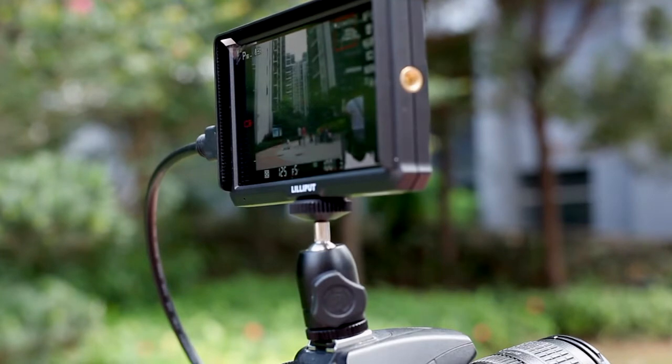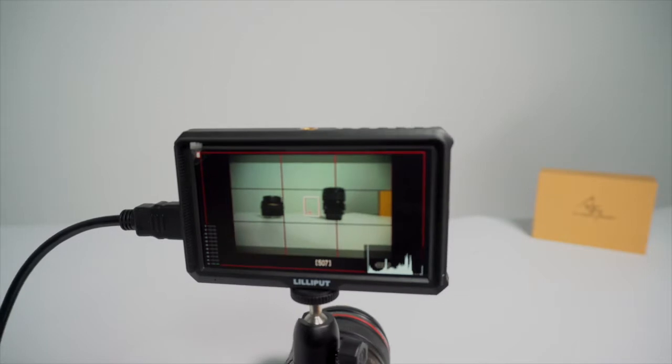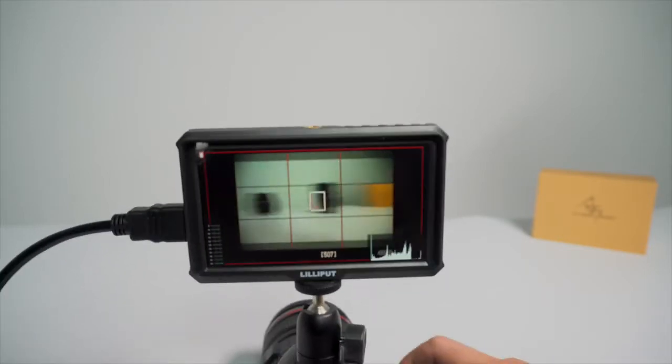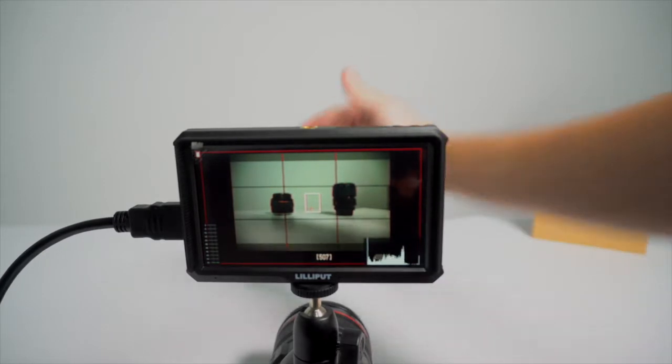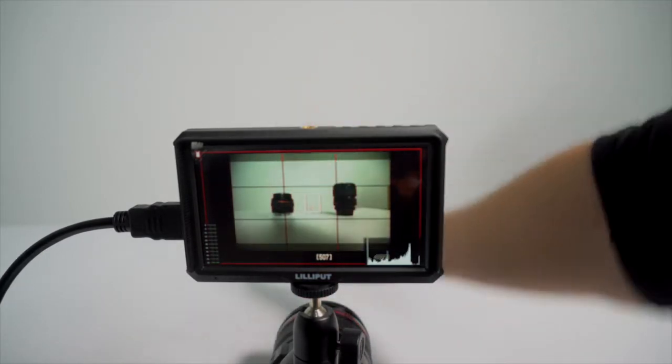It can even work with 4K 30fps. As you can see, there is almost no delay.